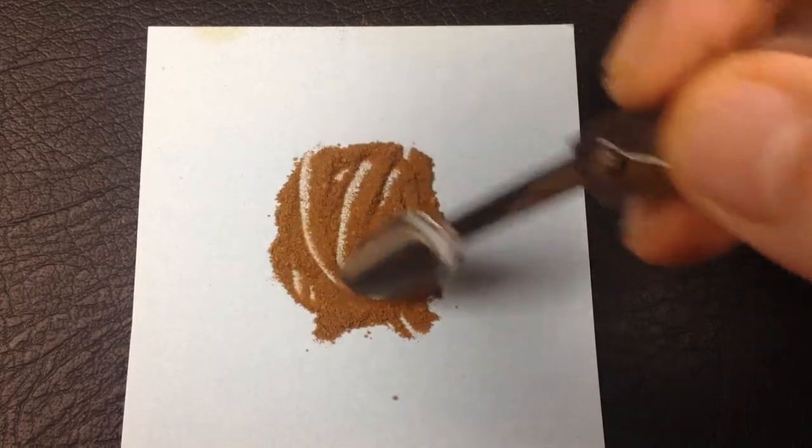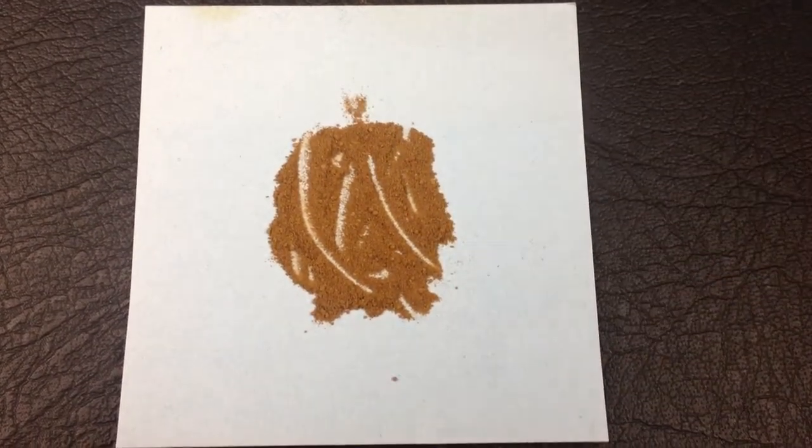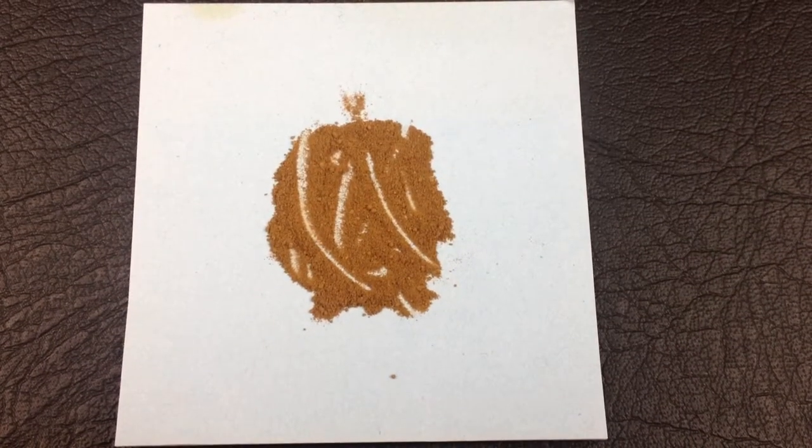Medium to fine in grind. Not the easiest of sniffs, but it's going to be manageable. Doesn't that look nice? Let's get on with the review.